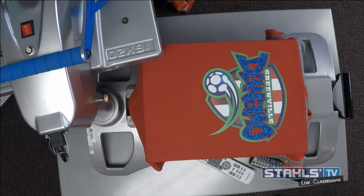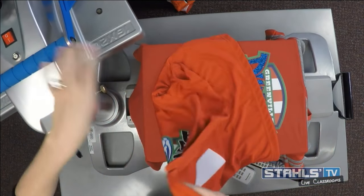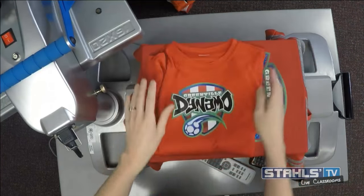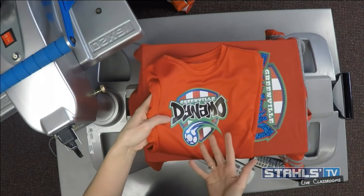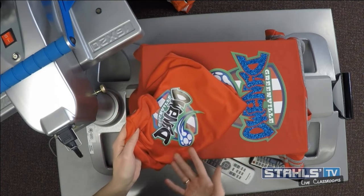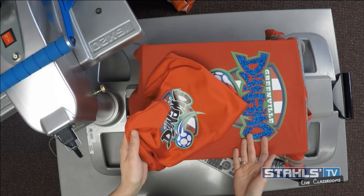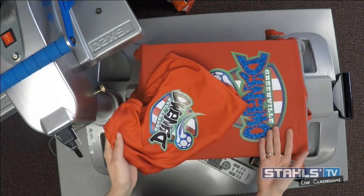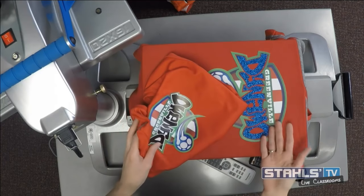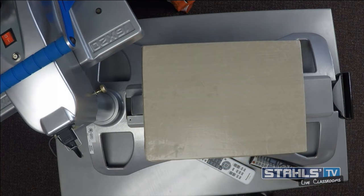I peel back my carrier and you can see the result we were able to get by adding just that spot color glitter finish to the full color transfer. When selling to a school, I can easily say I can print your full color logo onto performance wear — here's one option — or I can take it to the next level with spirit wear and package these items together. I talk a lot on Stahls TV about good-better-best, and this helps present that: good is a cotton T-shirt with a regular finish, better and best use special effects like we've done here.